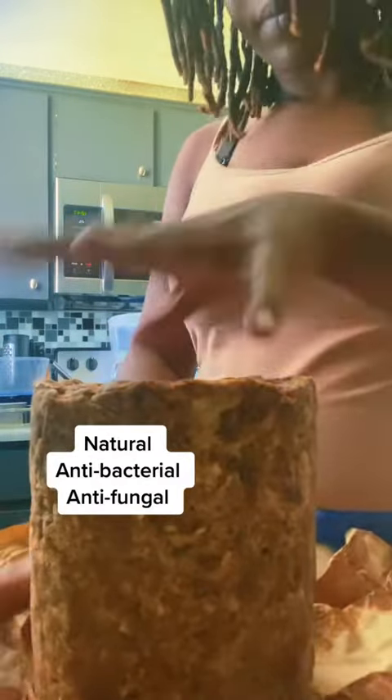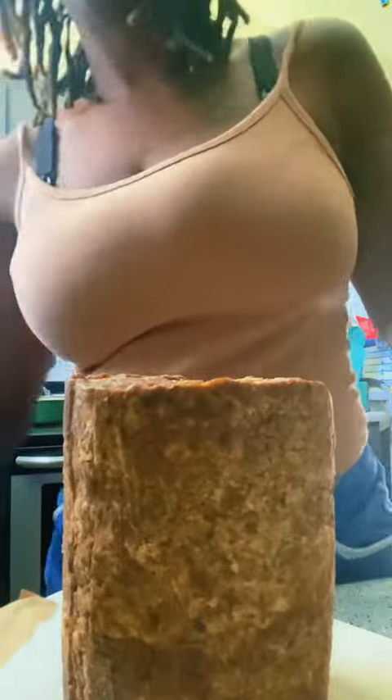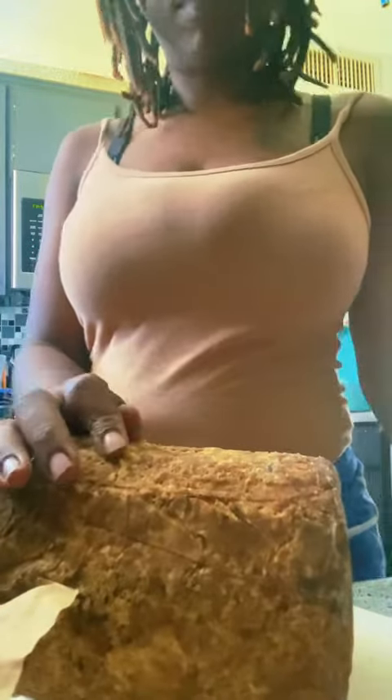I buy this for its amazing benefits, which I will list on the screen. I buy this size because it's fairly inexpensive — it's $16.99 for this size of black soap.